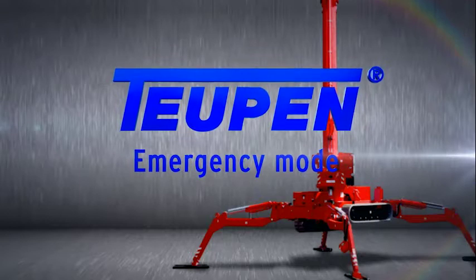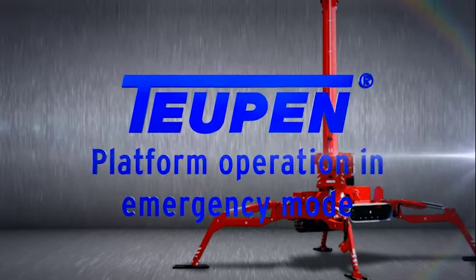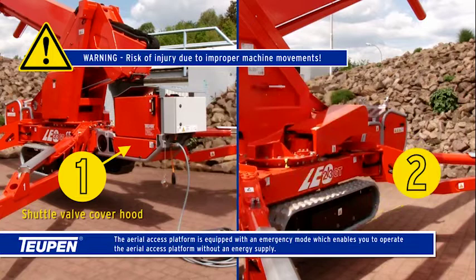Emergency Mode. Platform operation in Emergency Mode. The aerial access platform is equipped with an emergency mode which enables you to operate the aerial access platform without an energy supply.